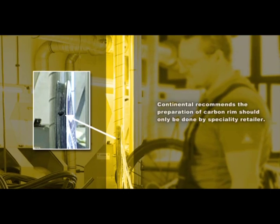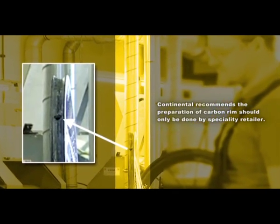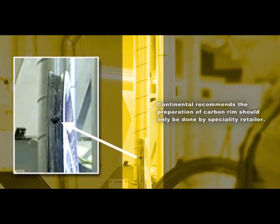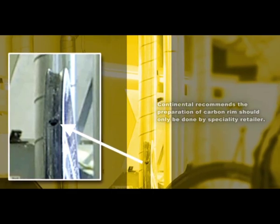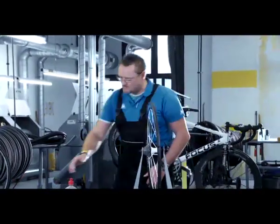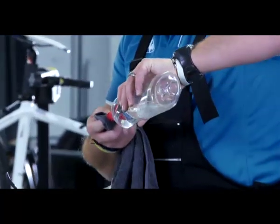The valve hole in the rim is often not cleanly deburred, which can result in radial run-out or even damage to the tire. If this is the case, deburr the valve hole of the aluminium rim using a round file — this will allow the valve area to cling to the rim better. Clean the rim bed thoroughly of dirt, grease and oil using an absorbent cloth and benzene or acetone.